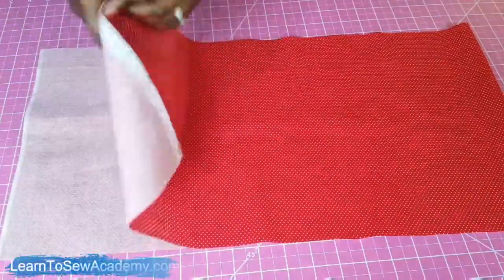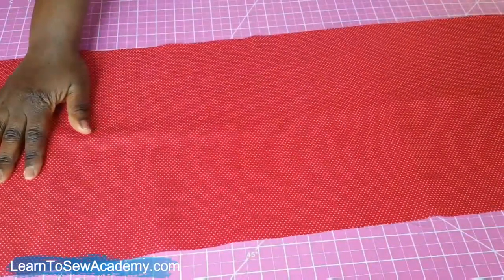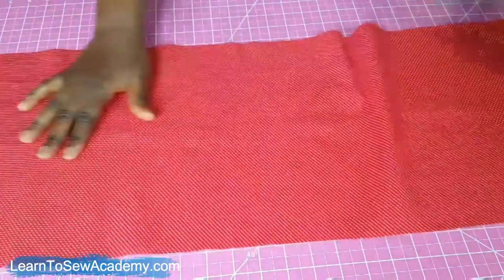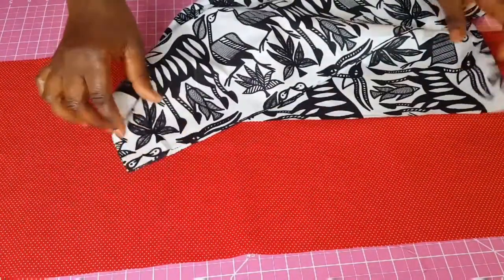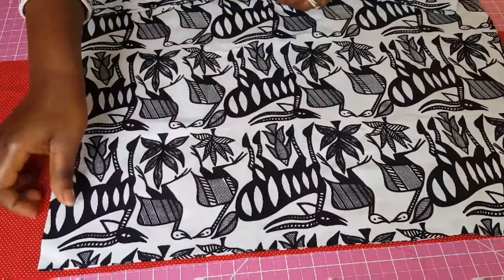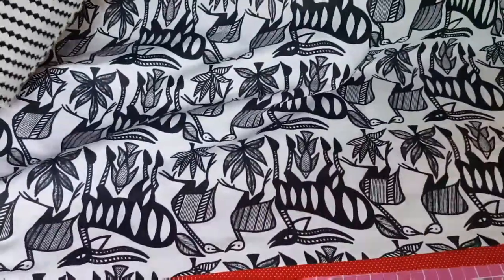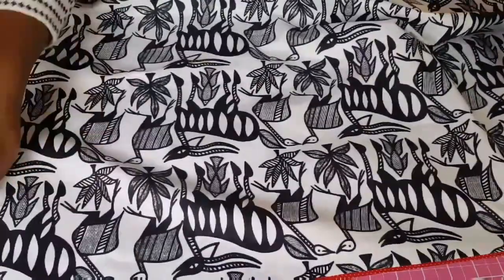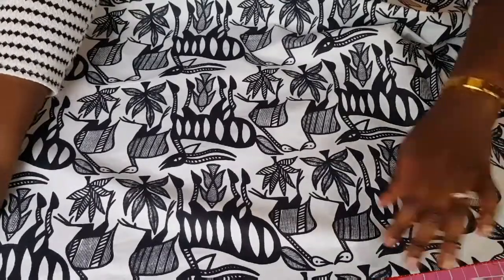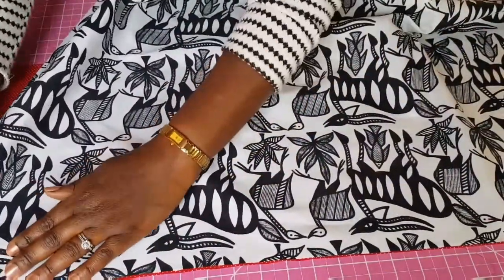The first thing you want to do is lay the main fabric flat and open it with the right side facing up. Match the right sides together. At this point we're going to trim the selvage later, so for now just leave it.